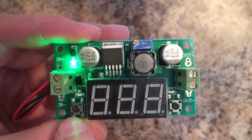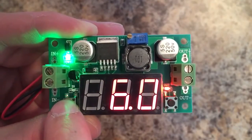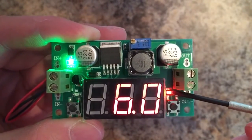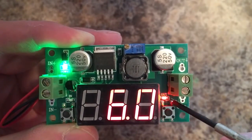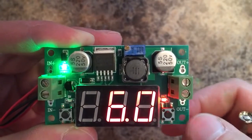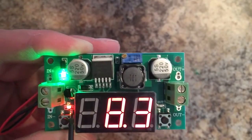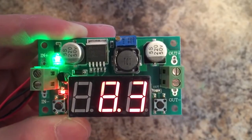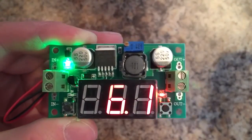The first thing you need to know is this switch right here turns the display on. Once your display is on, you have an output LED and an input LED. When the output LED is lit, the display is showing you output voltage. You push the button, and now the input LED is lit. When the input LED is lit, the display is showing the input voltage. Switch back to output voltage.